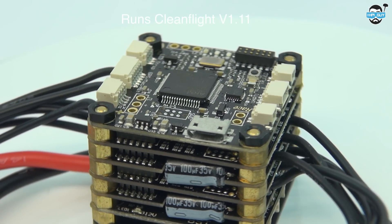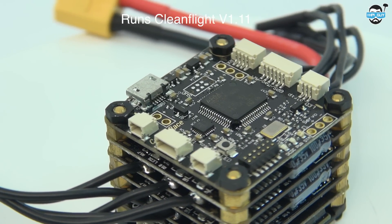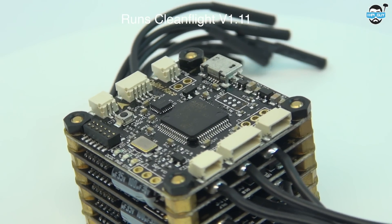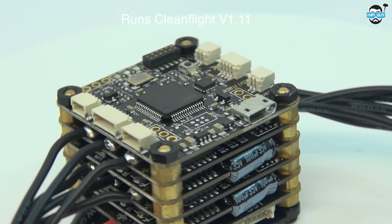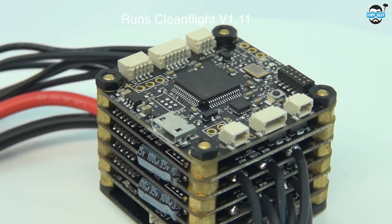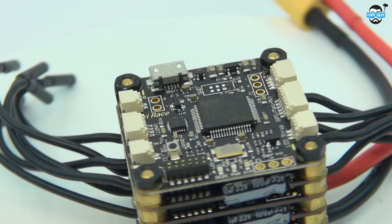The flight controller's inputs and outputs are capable of PPM, S-Bus, and Spectrum. There is also one RGB LED driver port with regulated 5 volts, a GPS compass altitude port, a UART serial port, a piezo buzzer port, an infrared LED timing system for future use with race lap timing systems, and a servo output for tricopters.